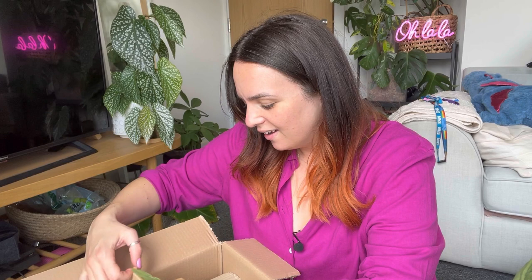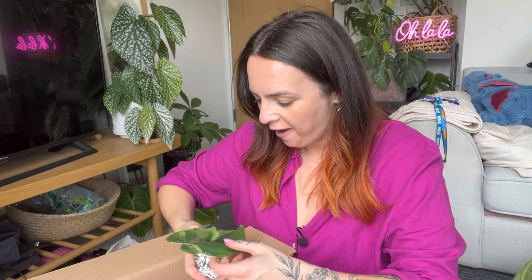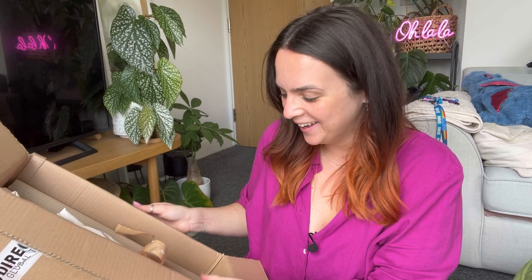Let's see what's looking like inside. Michaela always packages so well. That's not the plant I swapped for! Michaela, did you put something extra in here? Oh my goodness, she's so naughty. Wow, look at that variegation! I was not expecting this - I think this is like the variegated philodendron, like heartleaf philodendron - I can't remember the full name of it. Wow, I was not expecting that.